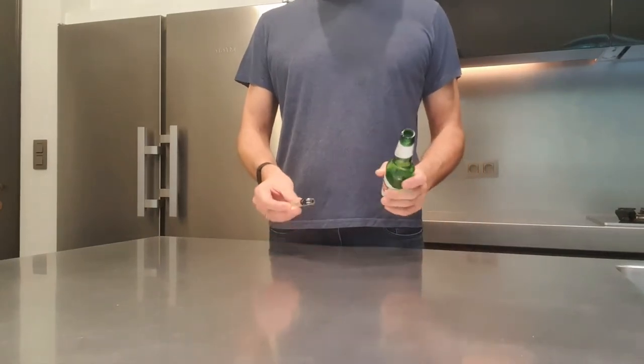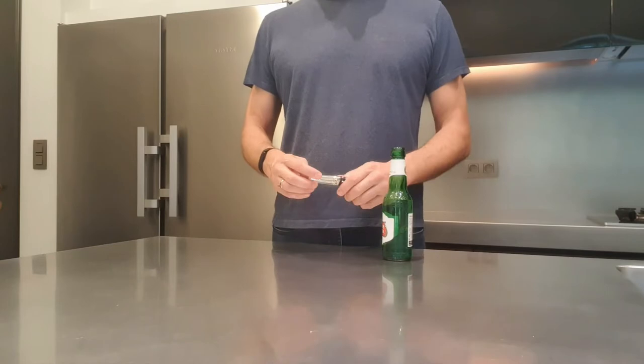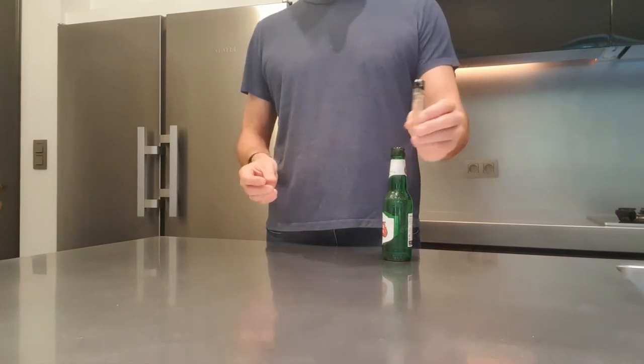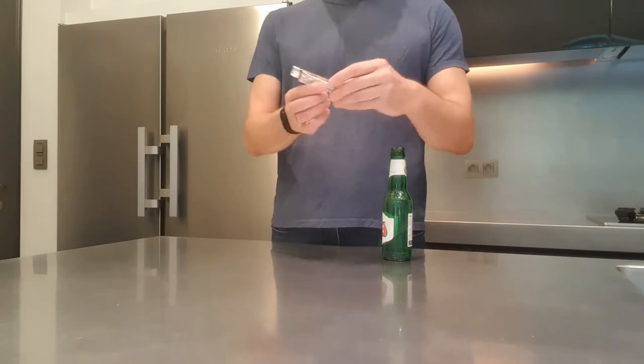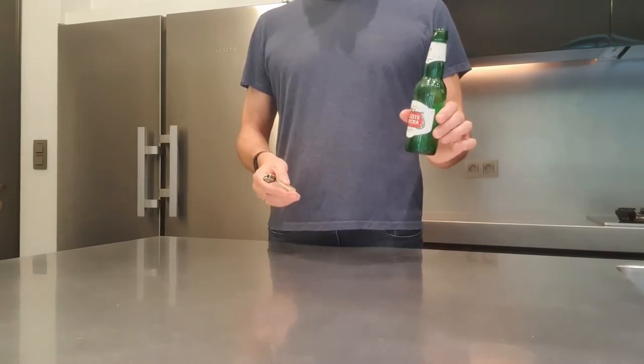Hi guys, welcome back to BeerLifeHack. So for our next trick, what do you need? A very simple one-way lighter — you know, these things you can buy everywhere: department store, drugstore, whatever. And you need here an empty beer bottle.